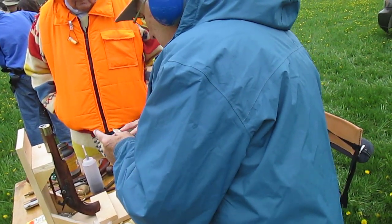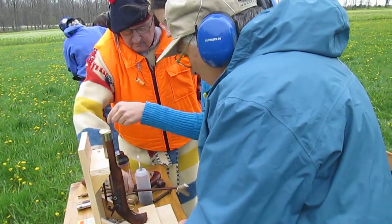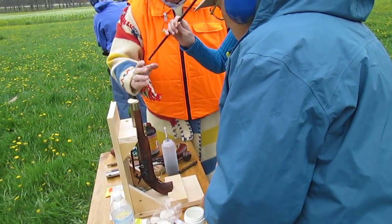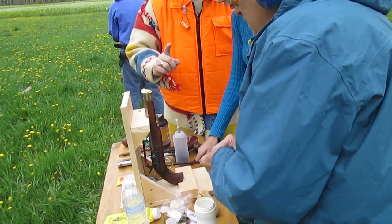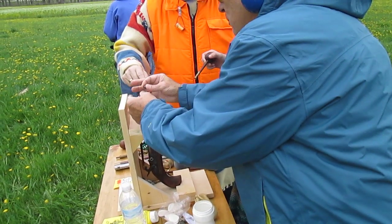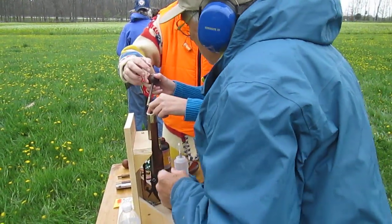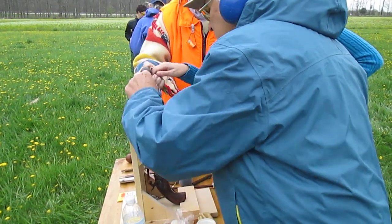Next is patch. You want to get that patch centered as much as possible over the hole. You've got to use a short starter. You got powder, patch — now the ball. You place the ball right in the center. Okay, just got a short starter right there.